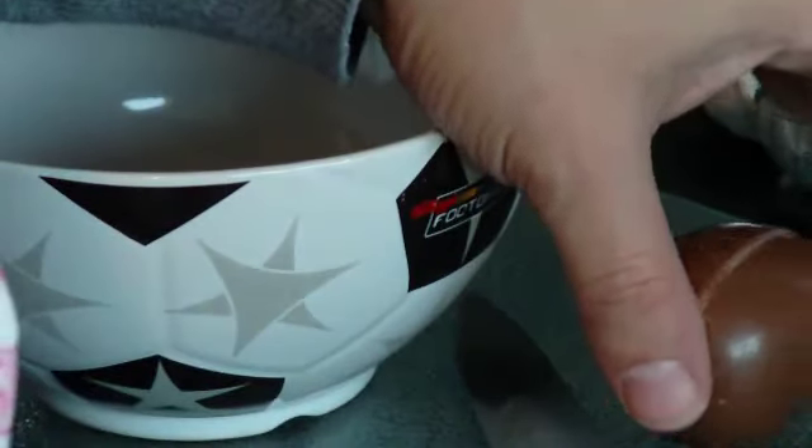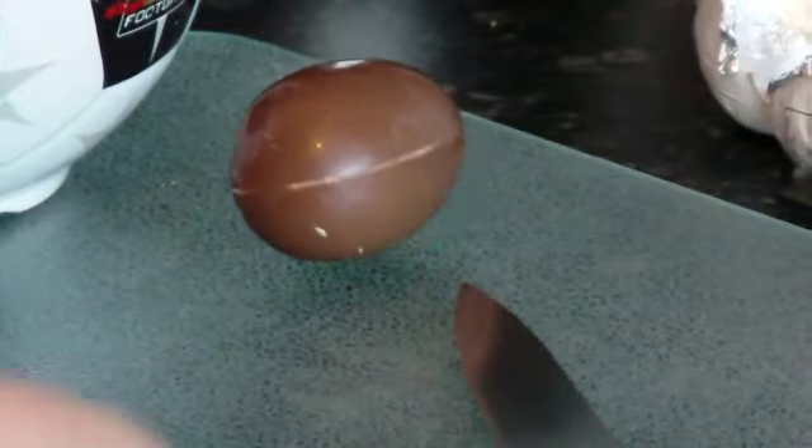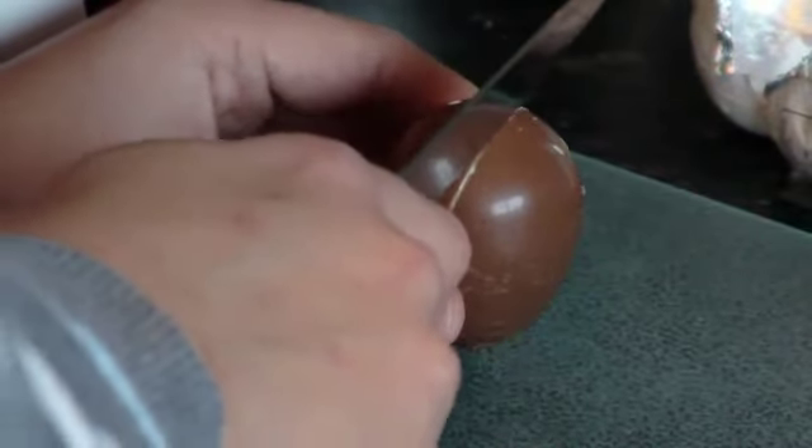Once you've got the egg out, put it in the bowl. Now the next stage — be careful not to handle it too much because otherwise you'll melt it. The next stage is to get this egg open again without breaking it too much. Just get the knife and tease it in there. If you can see any obvious cracks then go for them. Again, you don't want to hold the egg too much.